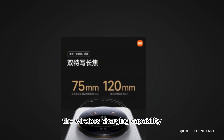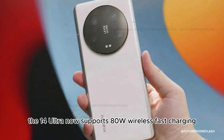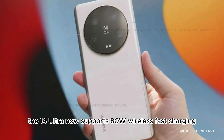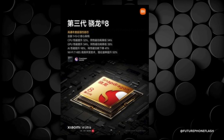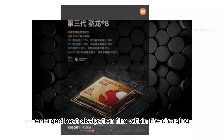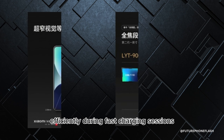Another significant upgrade is the wireless charging capability. The 14 Ultra now supports 80W wireless fast charging, provided you pair it with the appropriate Xiaomi wireless charger. This is complemented by an enlarged heat dissipation film within the charging and NFC coil area, indicating an effort to manage heat more efficiently during fast charging sessions.